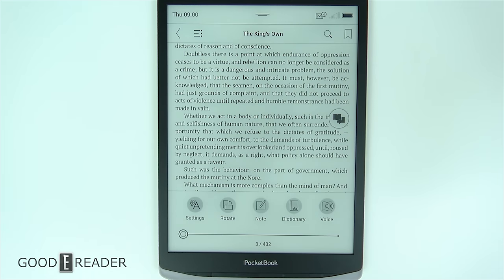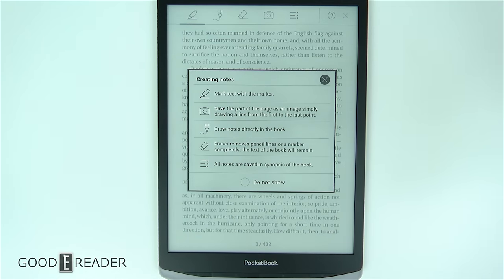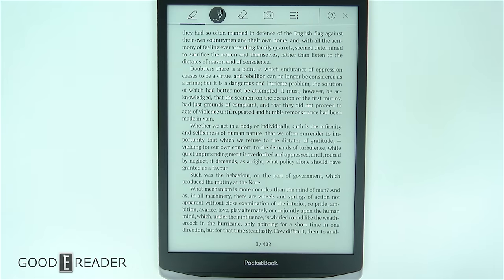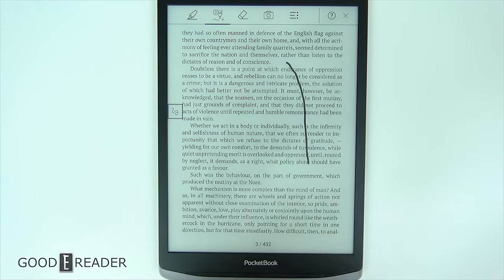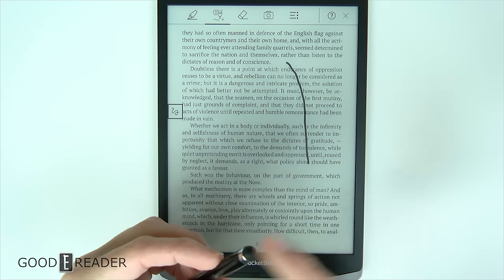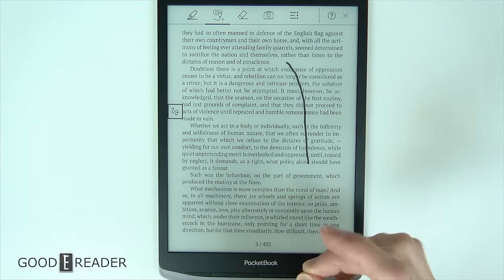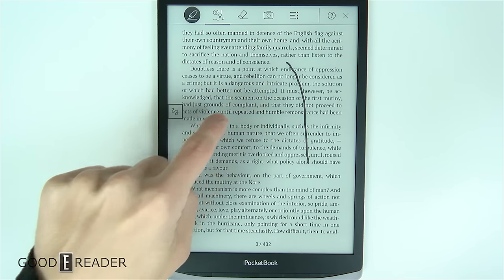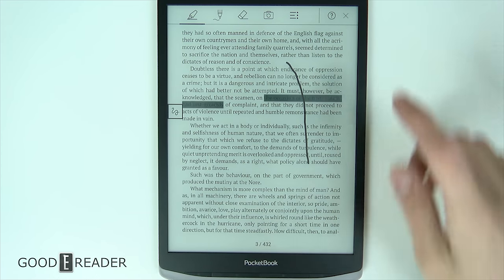If you tap in the center of the screen, you have some things you can interact with. Down here at Note, if you click on it, you actually get a couple of things you can do — it says you can mark text with the marker. What that means is you can essentially scribble on EPUBs, which no other device really allows you to do. You can make notes on there, and it starts off a little pixelated at first because it wants to give you the best latency possible, using just a capacitive stylus.